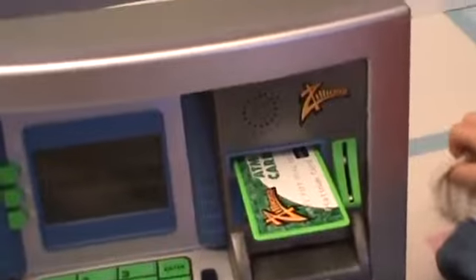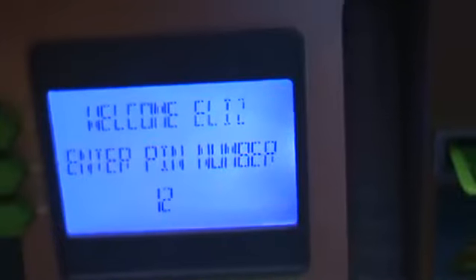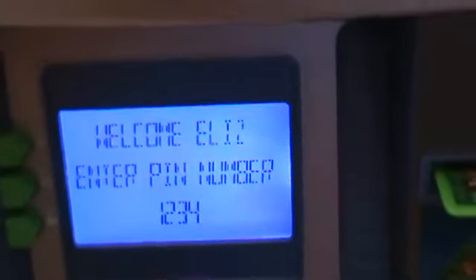Can you go ahead and put the ATM card in and get it started? It says welcome, Eliz. We're going to put our secret number in. If we use the wrong PIN number it won't work, will it?